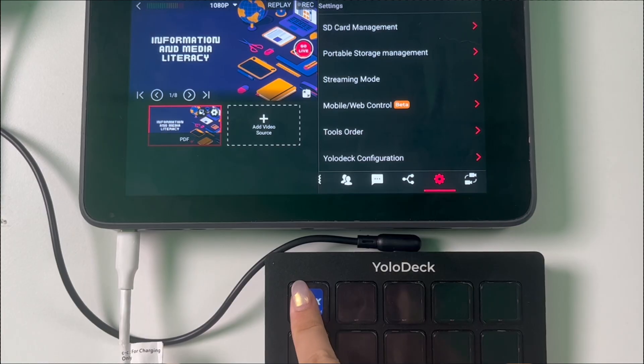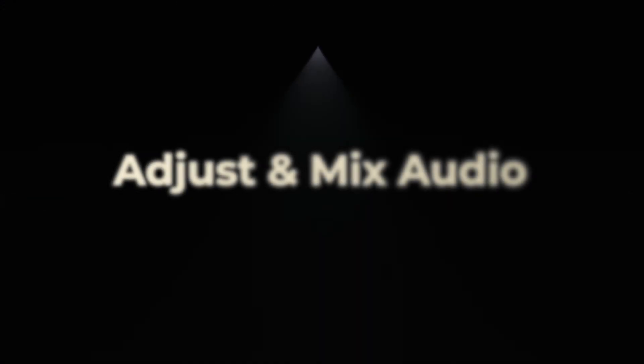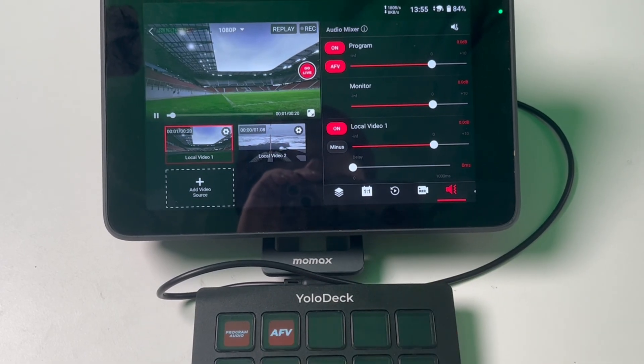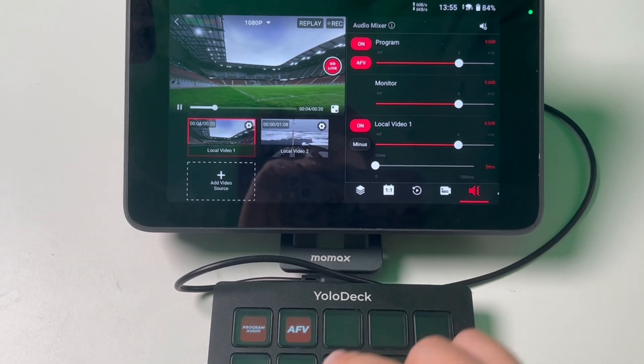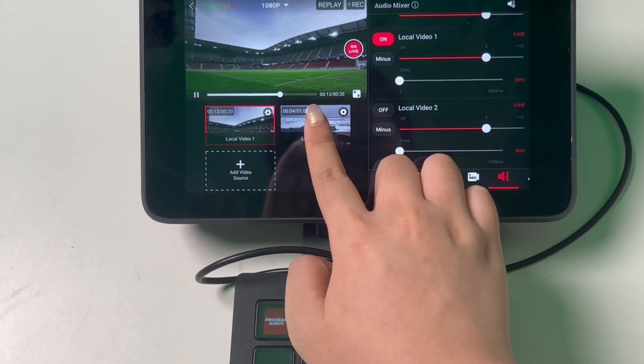The Program Max button is used to maximize the program feed, giving you a full screen view of your live stream. Currently, this function doesn't allow you to minimize the view once it's maximized, but we are working on improving this feature in future updates. The Program Audio button controls the audio that is streaming to your audience. When you press this button, it turns red, signaling that the program audio is active. The AFV button stands for Audio Follows Video. When you activate this function, the audio will automatically switch to follow the video source you are currently displaying. Press the button and it turns red to show that AFV is enabled.